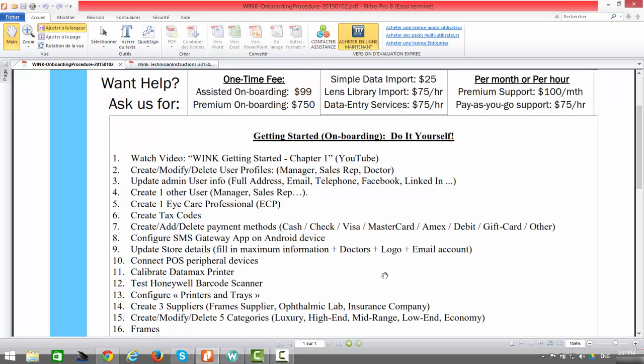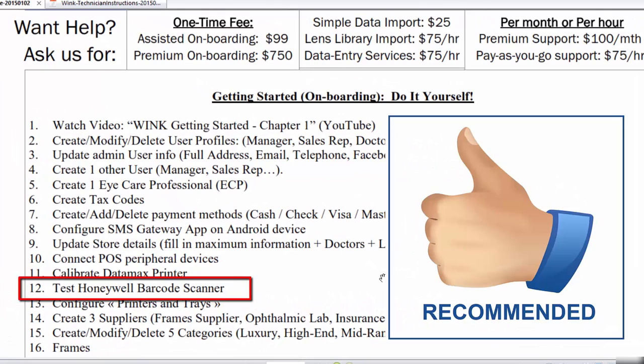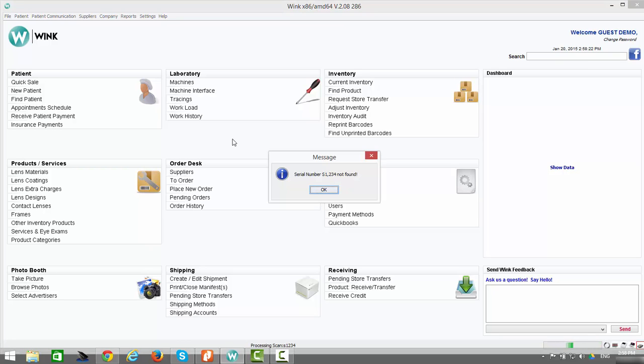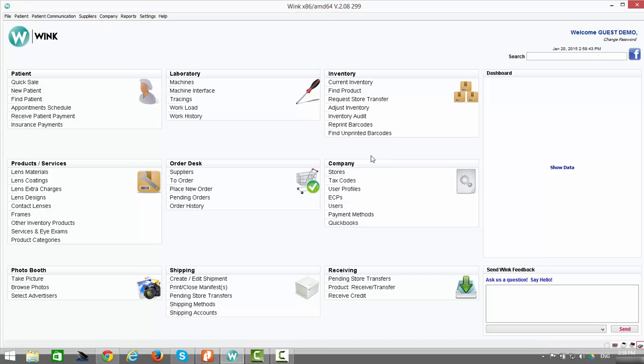The next step in the getting started process is to test your Honeywell barcode scanner. Testing it is a very simple process. You've just finished printing a series of labels — simply pick up your barcode scanner and scan any of the labels which you've just printed. If you see a message indicating no product is associated, it actually means that your barcode scanner is working properly. Those labels were just test labels, so of course there is no product associated with any of them.